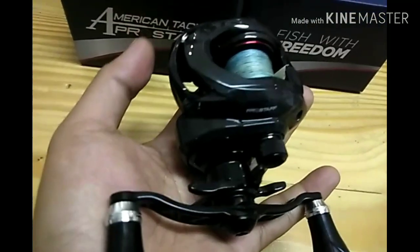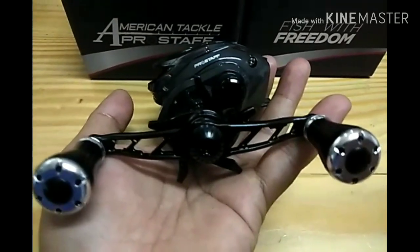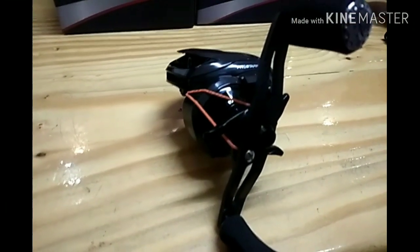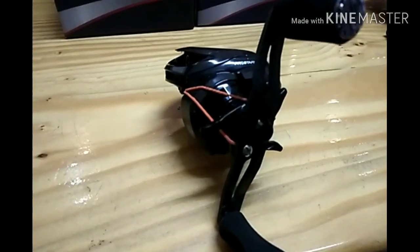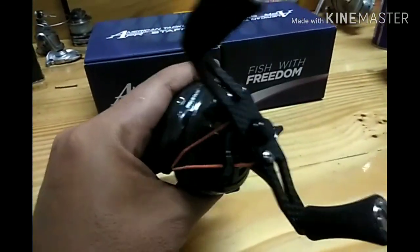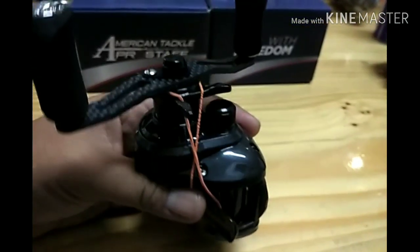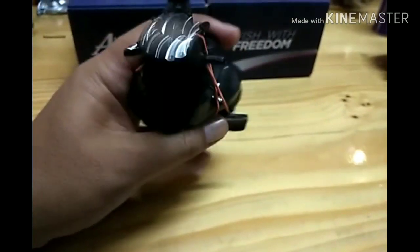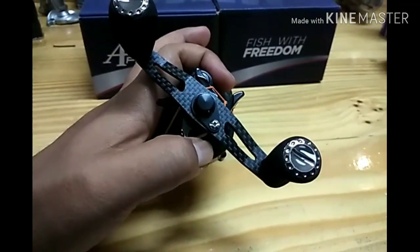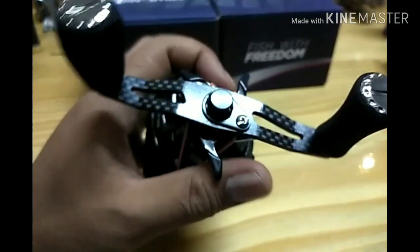Pemasangannya simple je, sama macam handle lain. Mari kita tengok macam mana aku pasangkan. Biasanya sebelum aku buka satu reel tu, lebih-lebih lagi model BC, sebab ada certain BC yang gunakan spring, aku ikat dengan getah macam ni dulu. Supaya bila aku buka skru, drag level dia tak tercabut keluar.